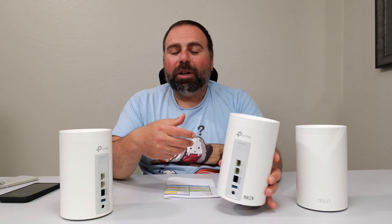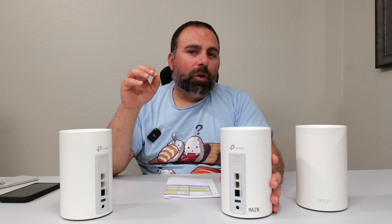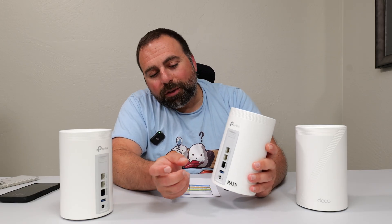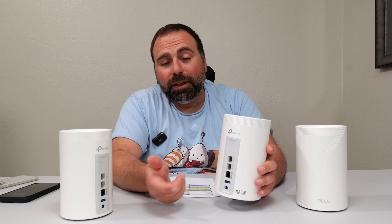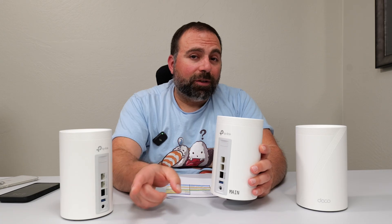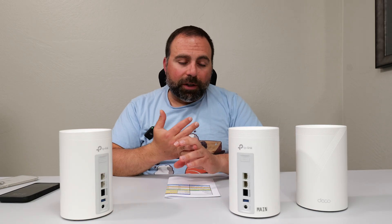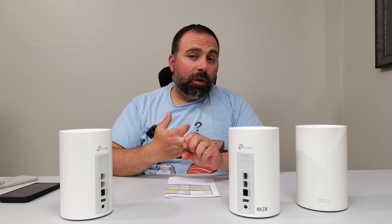So who is this mesh system for? If you have internet speeds of up to 2.5 gigabits, this is one of the best choices you can get based on performance — this thing is phenomenal. The only Achilles heel is that it only has one 10 gig port. If it had two 10 gig ports, it would be amazing. In my case, I go in at five gigs and come out at 2.5, so I'd personally need something more powerful like the BE85 or BE95. But for internet speeds up to 2.5 gigabits, this thing is solid — very fast, very good range, and incredibly good wireless backhaul speed.